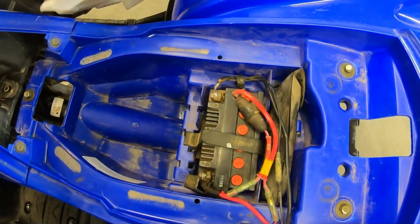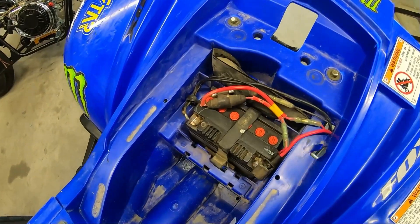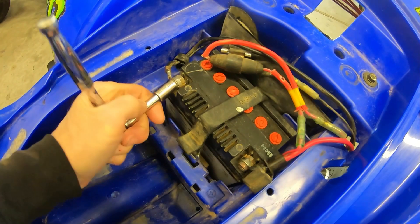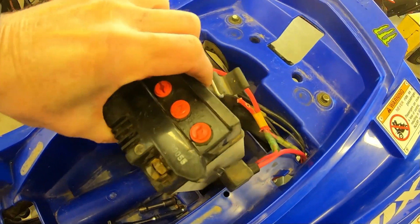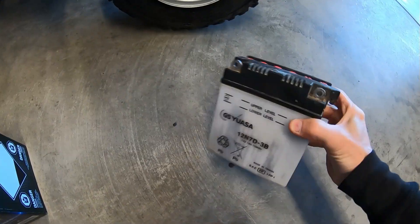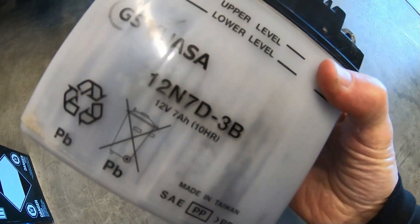Oh yeah, I might as well start by taking out that battery, because after 10 years that thing has got to be dead. And if you look at the cells in this thing, there's only one with any fluid in it — all the rest are dry. You figure that battery hasn't been replaced in 10 years.